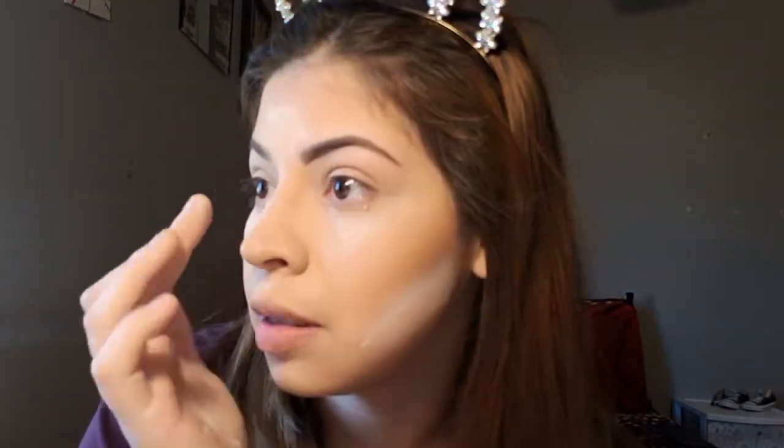Got my little baby hairs. I mean, it doesn't look bad. I'm not hating this. But I never thought I would do my full face with my fingers. So, that being said.